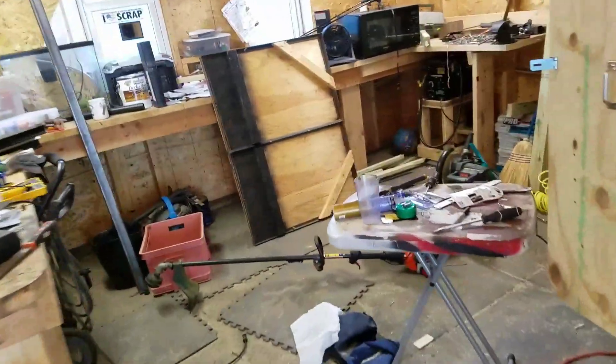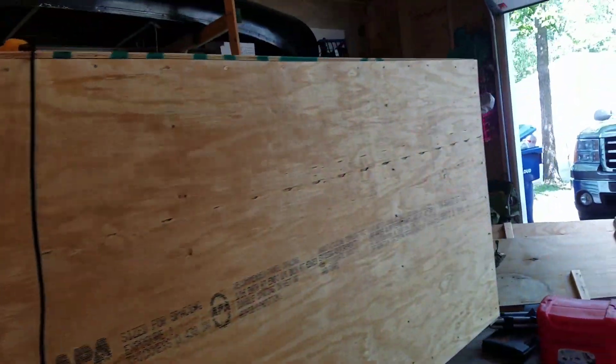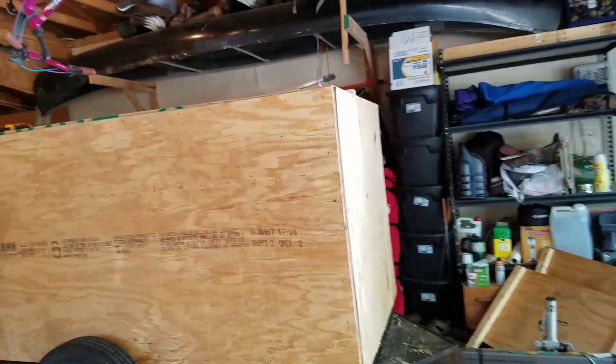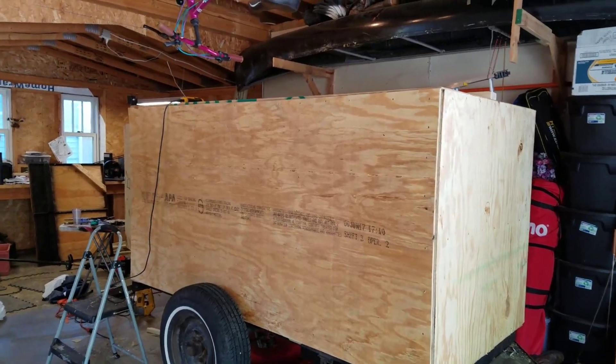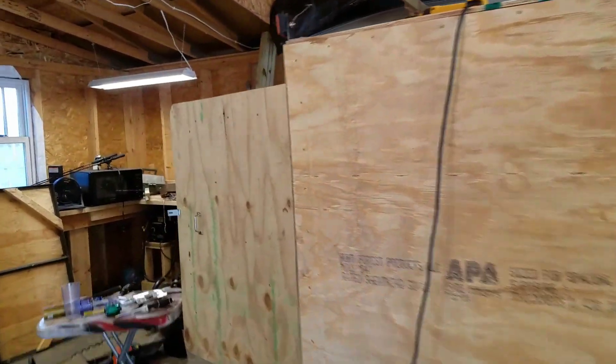I'm out of my screws — I need to go get more inch-and-three-quarter screws. I had like a one-pound box left over from another project, but I need quite a few of them. I still have to do the roof and the other side, and then there'll be odds and ends to finish up. I'm really happy that I got this door figured out.